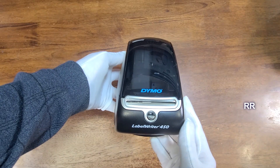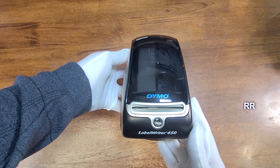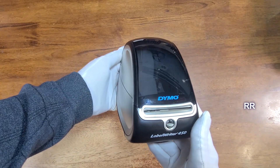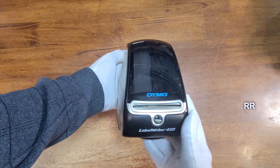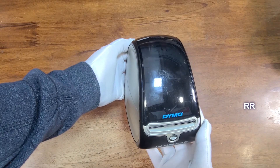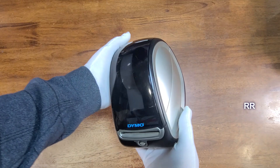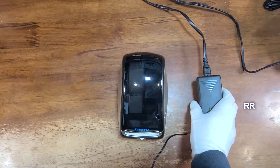The DYMO LabelWriter 450 is a direct thermal label printer — no ink required. I've used it mostly for barcodes, but you could do all kinds of stuff around the office with it: label stuff, do barcodes, organize things, whatever you want. It's a pretty solid item.